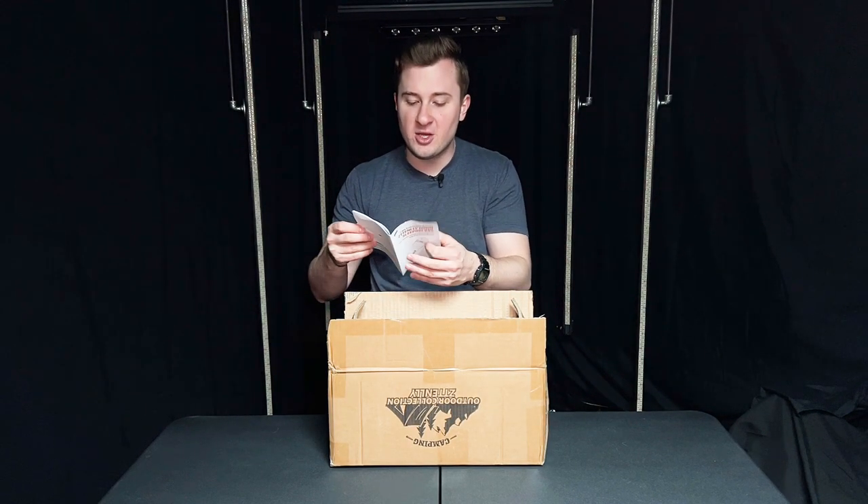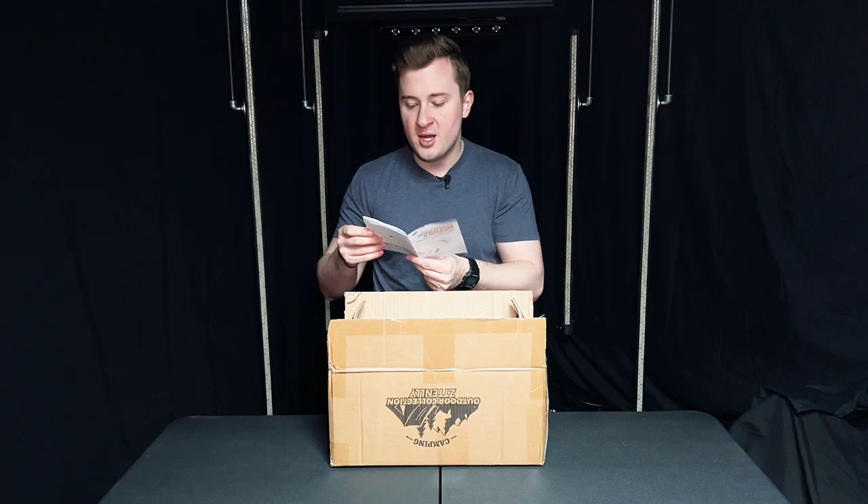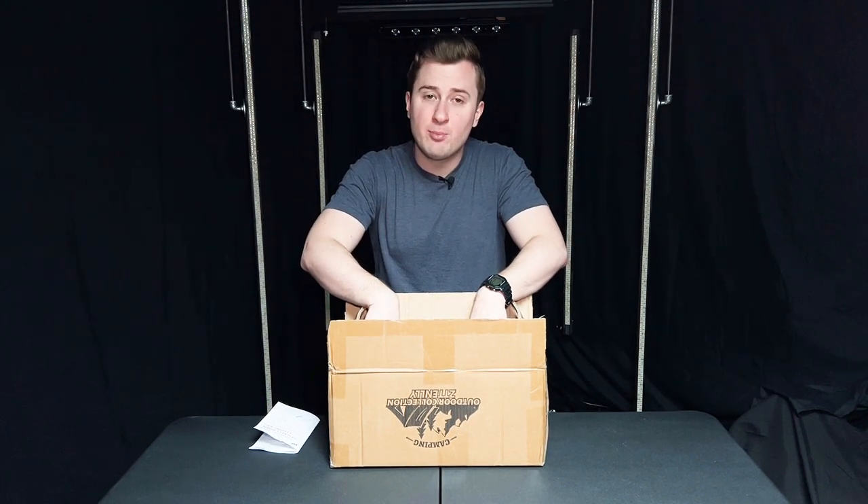The first thing you get in the box is the manual. There are some instructions on here specifically about what temperatures this bag is rated for. The comfort range for this sleeping bag is about 41 degrees down to about 30 degrees. From 30 to 5 degrees is what they call the limit range — you're going to start feeling a little bit chilly but maybe not shiver. Below that you're at risk, so you'll want a lower-rated sleeping bag for something really cold. But for spring and fall, I think this is a really perfect sleeping bag.